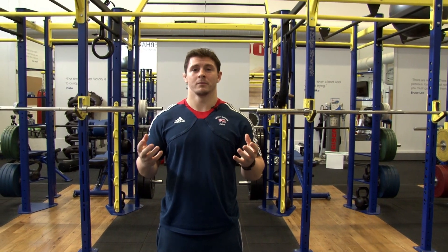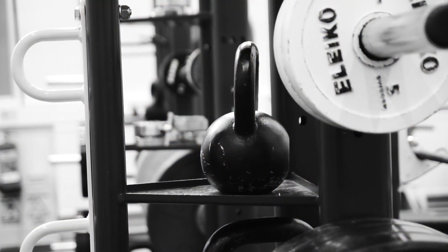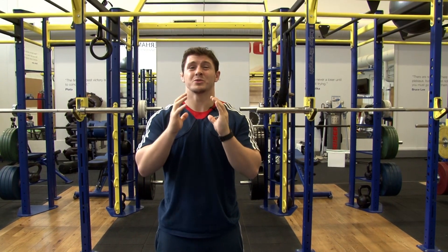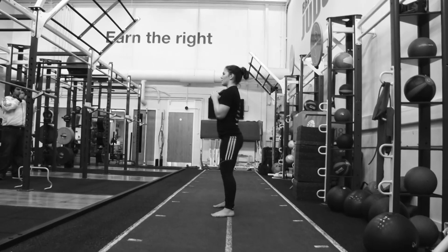Today we're going to use a kettlebell, but if you don't have a kettlebell available to you, it's not a problem. You can use a dumbbell, you can use a medicine ball, you can use a weights disc, or just some sort of object to give you some external resistance, which is going to challenge your posture and challenge your legs.